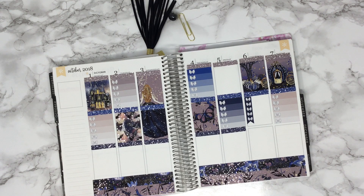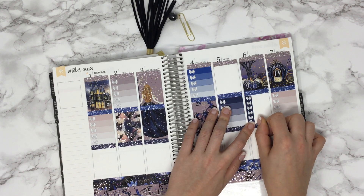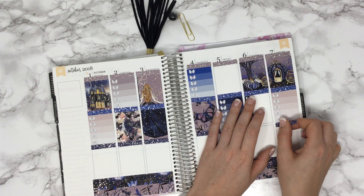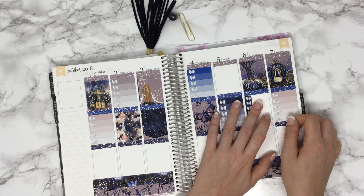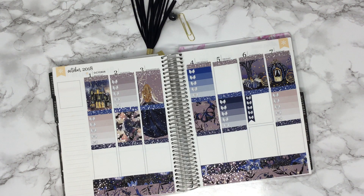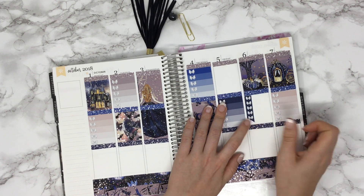Everyone shows off their spreads on Sundays — every single Sunday we do what we call Show Me Sunday. Anyone can comment, it doesn't even have to be a DEK kit if you don't want it to be that week. Just show us your spread and we pick people to get a shop credit from our shop every single Sunday.